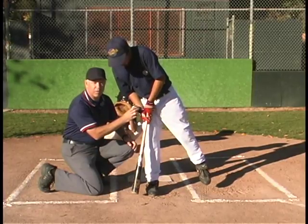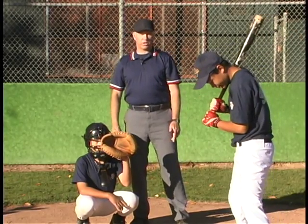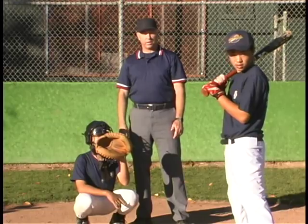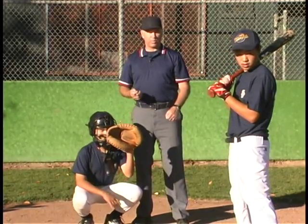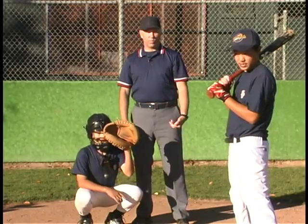Rule 2.00: A bunt is a batted ball not swung at but intentionally met with the bat and tapped slowly within the infield. Now we're going to talk about one of the situations on the top 40 myth list — it's where the batter leaves the bat out over the plate in a bunting stance and the ball comes through out of the strike zone.